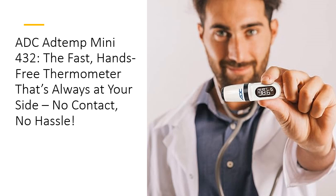What truly sets the AddTemp Mini 432 apart? It's always there when you need it. The convenient breakaway lanyard clip keeps it accessible, so you're never scrambling for your thermometer again. Measuring only 3.5 inches and weighing a mere 1.6 ounces, it's compact and lightweight yet packed with powerful features. Simply clip it on and it's ready to go wherever your work or family life takes you.